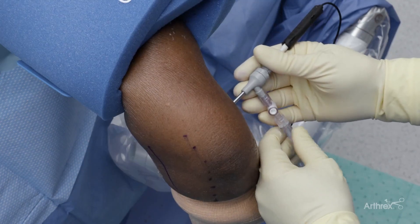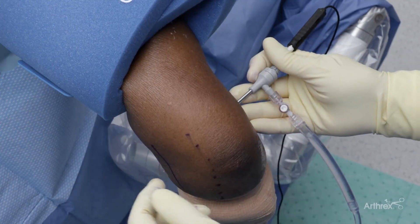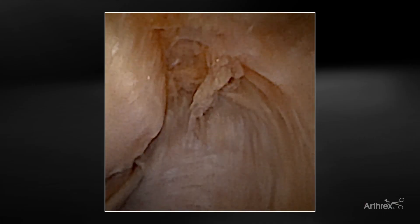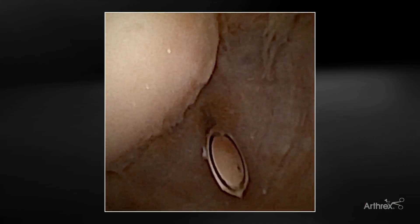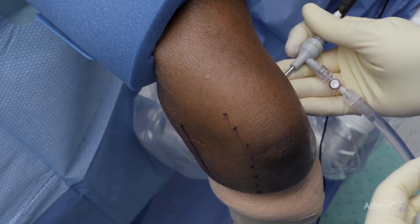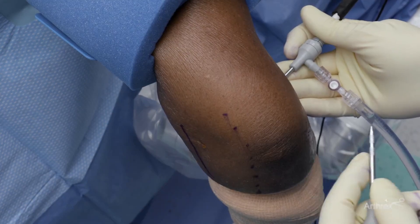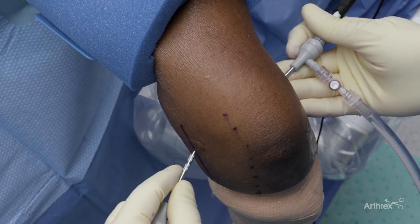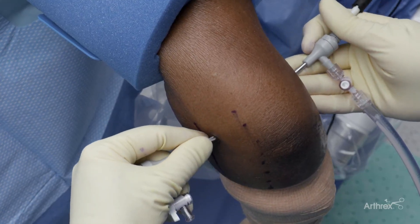We like to start with our ulnar portal, first checking with a finger, then with a needle. You can easily make this portal — you can see that we're anterior. I usually just make a little stab incision with an 11 blade. One of the things about nanoarthroscopy is that most of these portals can even be closed with a steri-strip.